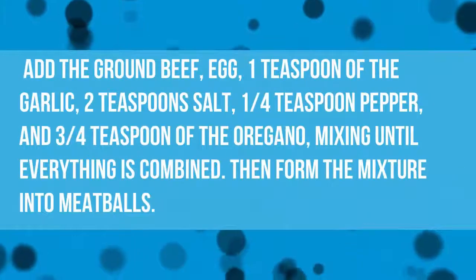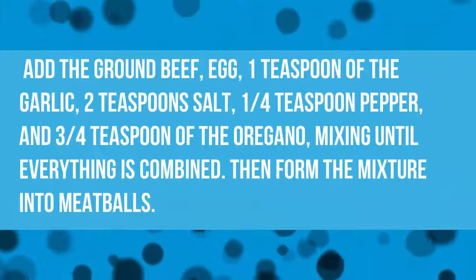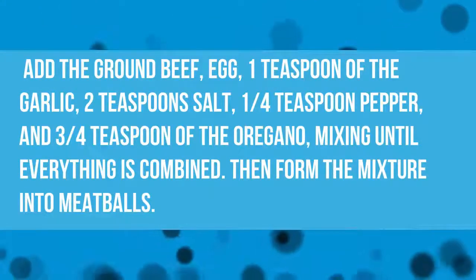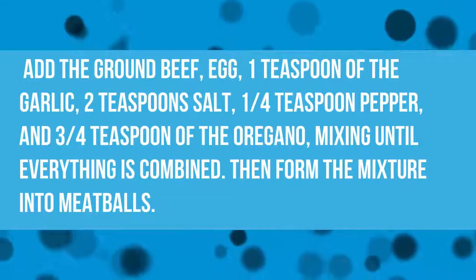Add the ground beef, egg, 1 teaspoon of the garlic, 2 teaspoons salt, 1/4 teaspoon pepper, and 3/4 teaspoon of the oregano, mixing until everything is combined.